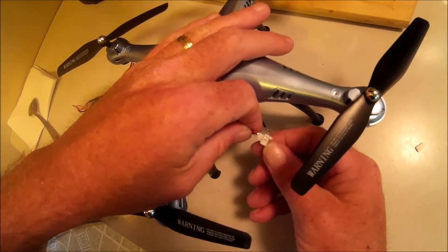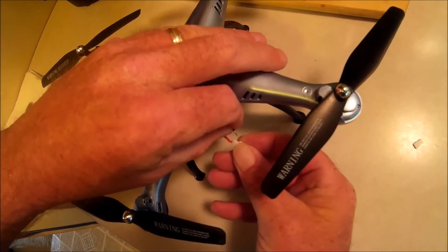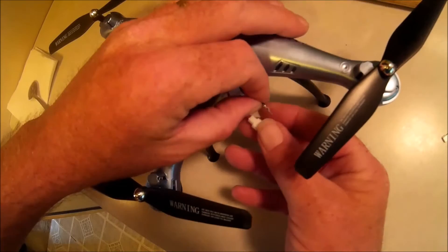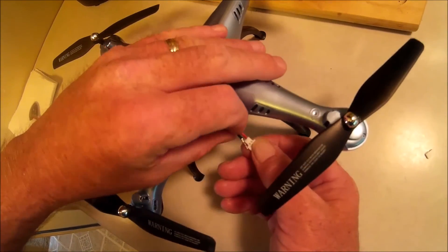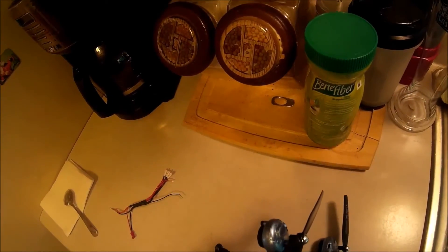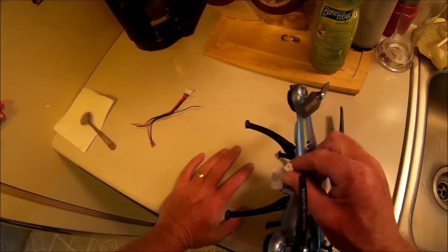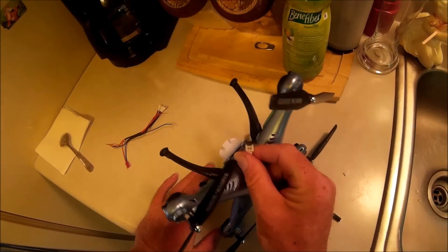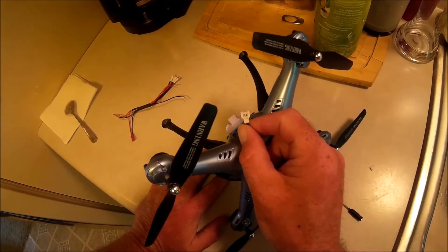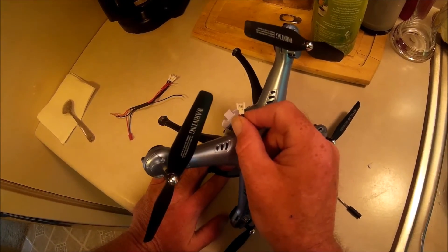I'm going to do the black one now. For whatever reason if it seems wrong, you can see it's got a little lock on it - you want that little lock to be up when you put it into the hole. And there you go, that's how you do that. Hope that helps - now we ought to be able to use a gazillion batteries that we've already got in stock. Peace out.